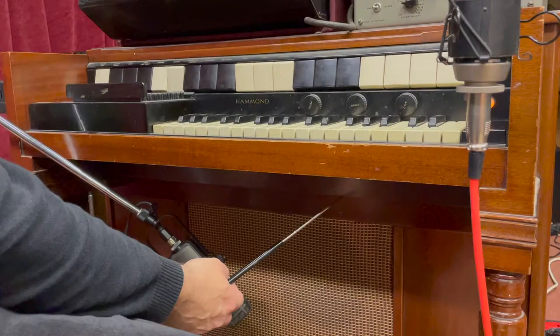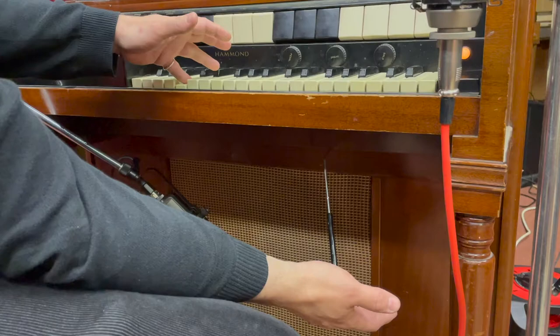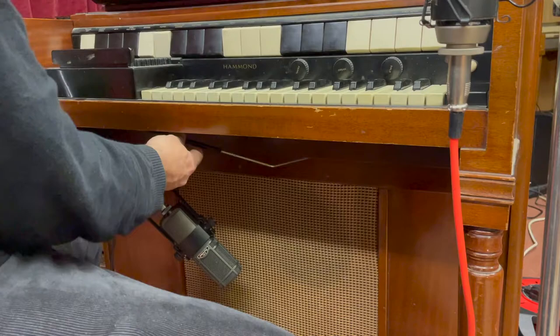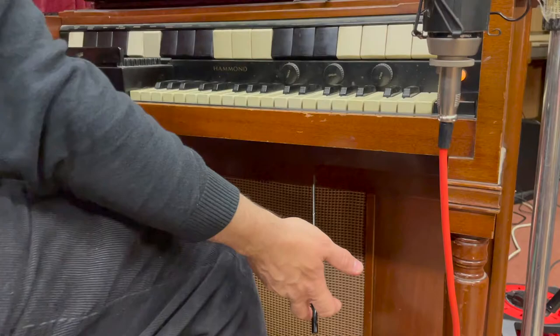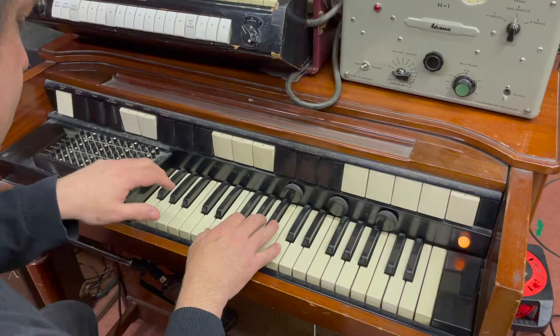You have to pull that out like that, and then that's the volume. Obviously it takes a while to work because of the valves. And then when you want to switch it off, you dislocate the shoulder again. But it's very, very spindly, and I quite like how spindly it is. Anyway, let's get back to this.